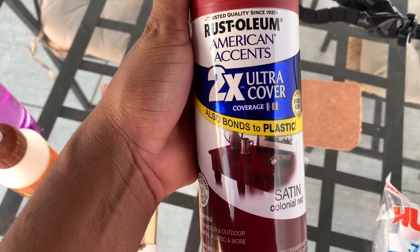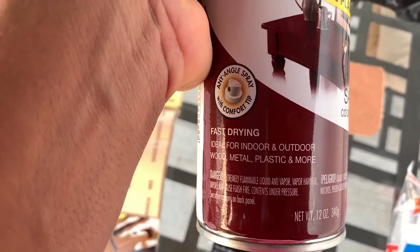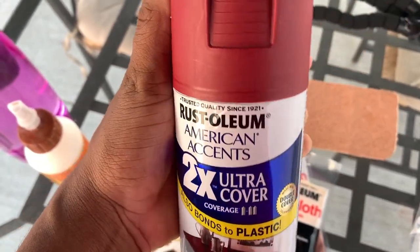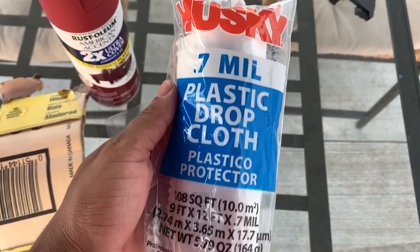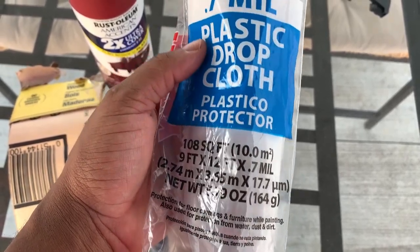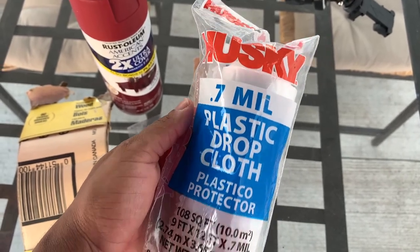I also have Rust-Oleum brand spray paint — you want to choose the spray paint of your choosing, and make sure that it's for wood as well. I have mine in the satin colonial red color. Last but not least, you'll need some type of drop cloth. I'm doing this project outside and I don't want to damage our grass, so I'll be putting this down for stain prevention.